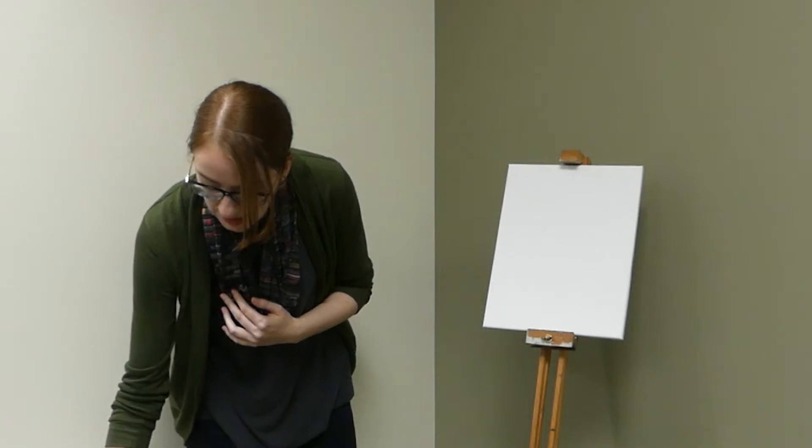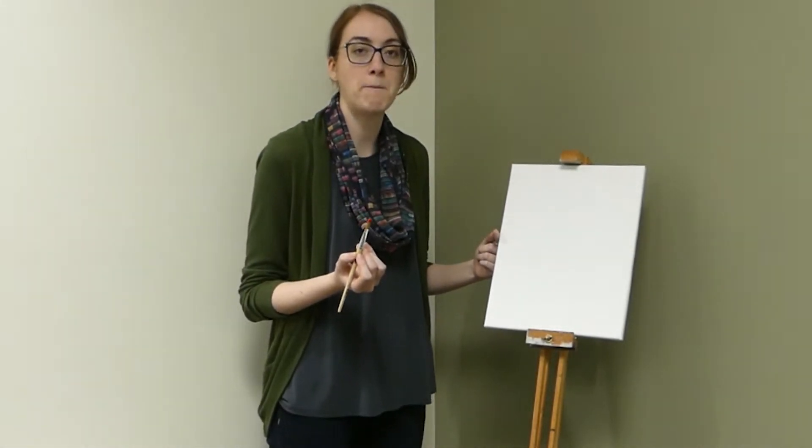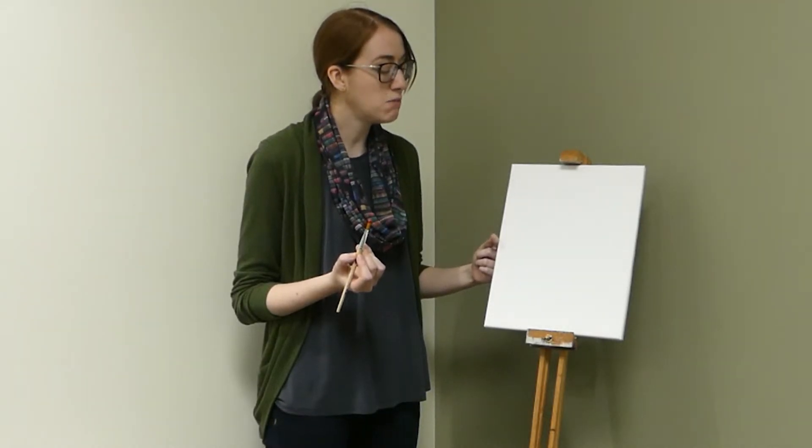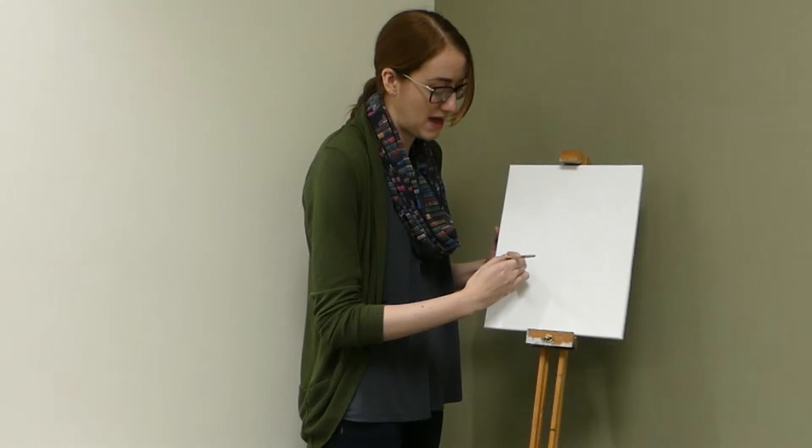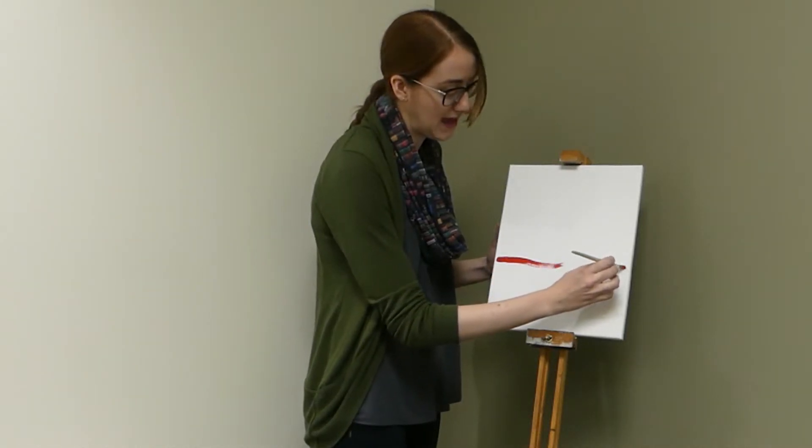We're going to start with our red, so you can go ahead and dip your brush. I am using the flat wide brush, so if you want to use a bigger one for this one, we're going to be laying down a lot of our paint. To start, I'd like you to find the halfway mark on your canvas and then move down about two inches from there.